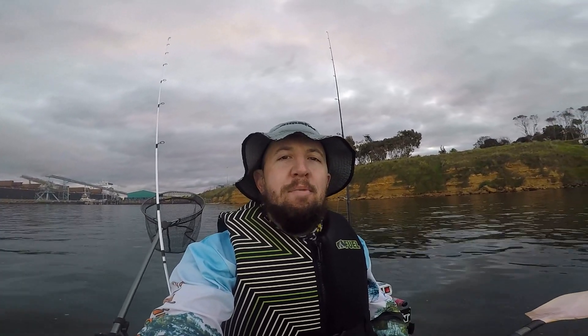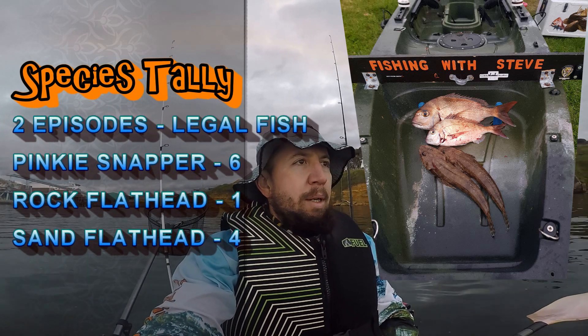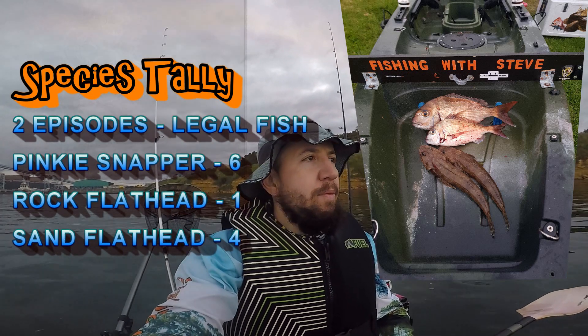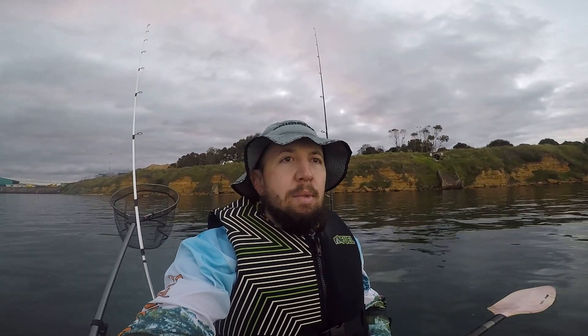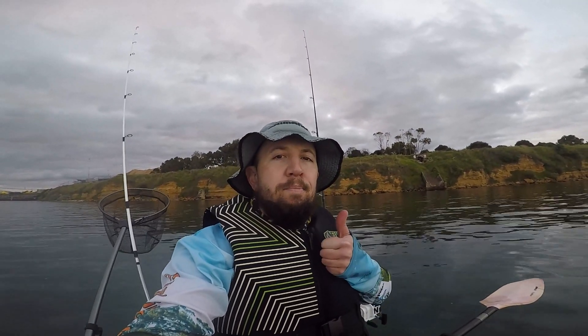There you go guys, that was the next instalment of the Corio Bay series. Nothing of decent size, but hey, we were out here, we had some fun. Got a couple of flatties, got a couple of pinkies. The pinky that was the decent sized one — both cameras' batteries died just before I hooked up to it. But anyway, that was North Shore Beach, North Shore Rocks, and this side of Corio Bay. Hope you enjoyed that video. Hopefully we can get back out on the water soon — it is starting to get colder, winter's starting to kick in. I had a ball making this video. Cheers guys — I need to get out of here, there is a big ship coming and it's going to create a massive bow wave. Anyway, until next time guys, see you on the water. Cheers.